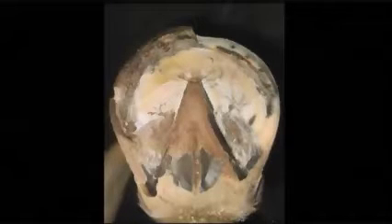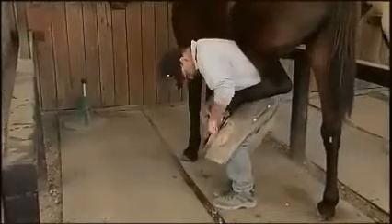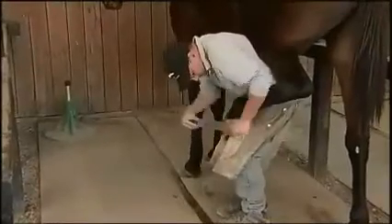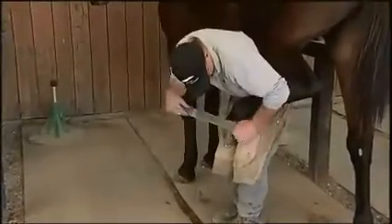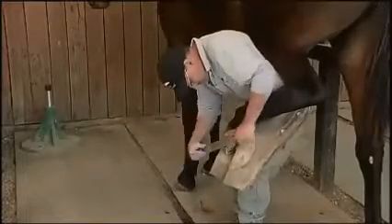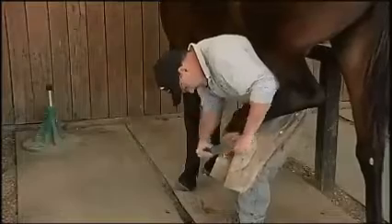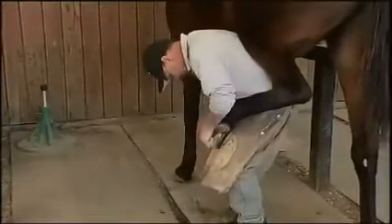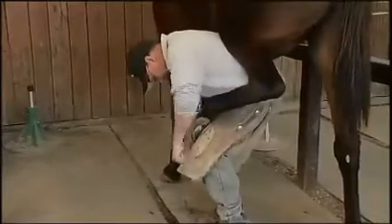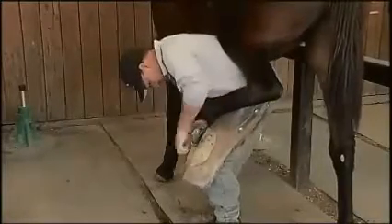I'm going to bring him up and just work on the outside a little bit, just to make sure we get the hoof wall nice and straight and get rid of any flares or inconsistencies that might be there.